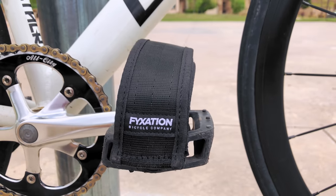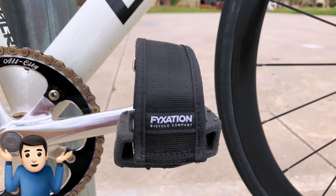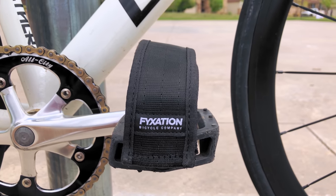Down to the pedals, we have plastic platforms that Jonathan lists as shrug emoji, and Fixation Gates foot straps that are structurally sound enough to stand on their own so you can actually get your dang foot in them.